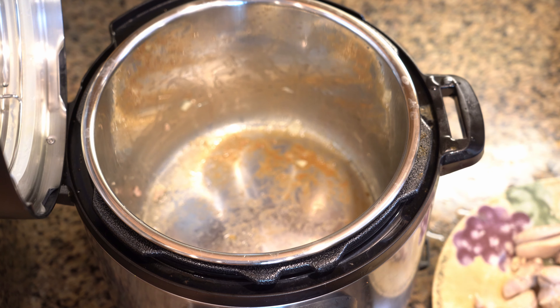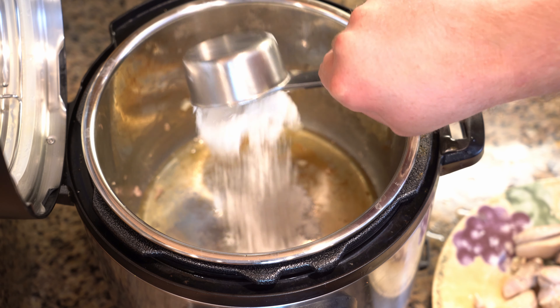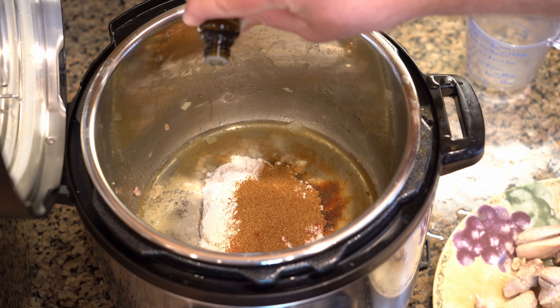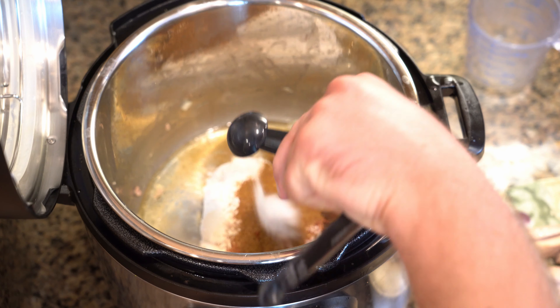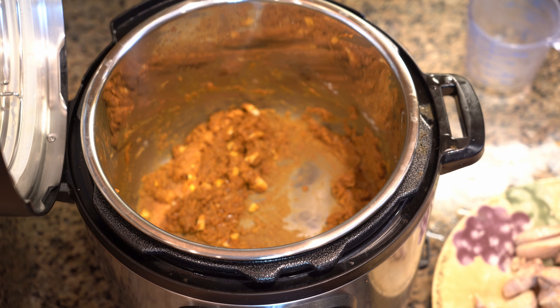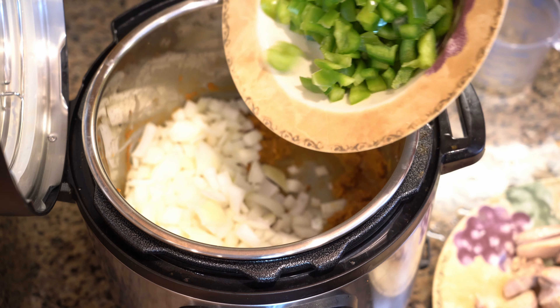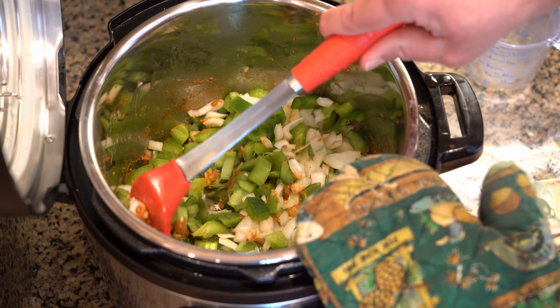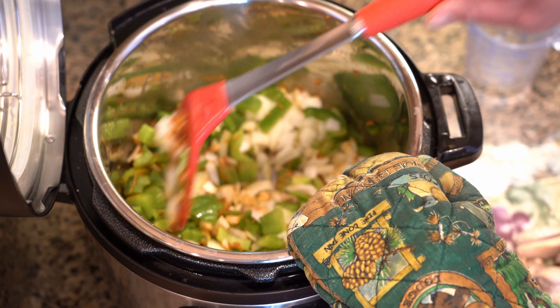Leave on sauté. Add oil, flour, paprika, Cajun seasoning, one drop of thyme essential oil, and salt. Cook stirring constantly for five minutes. After five minutes and a thick paste is formed, add garlic, the onion, pepper, and celery to the pot. Cook for three to five minutes, stirring constantly or until the vegetables are soft.